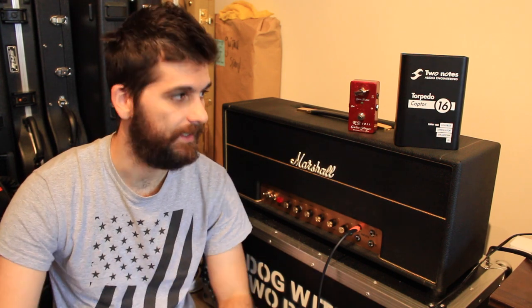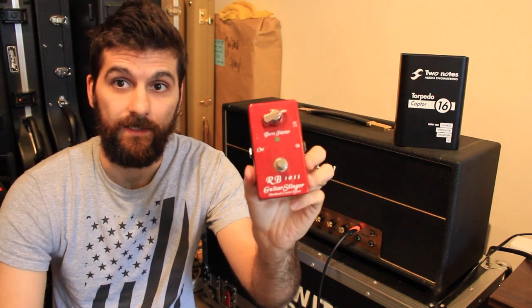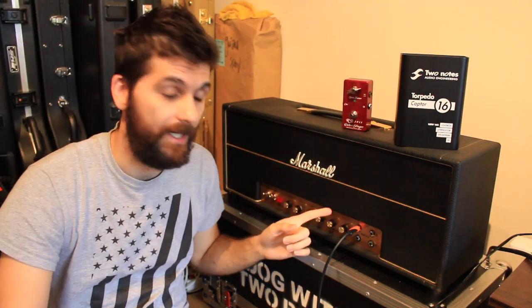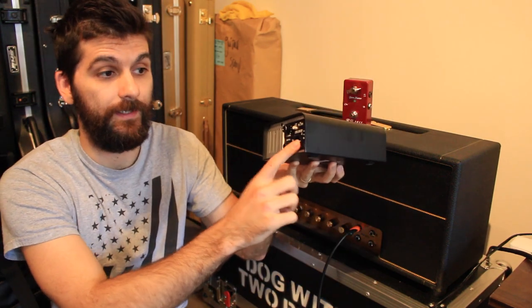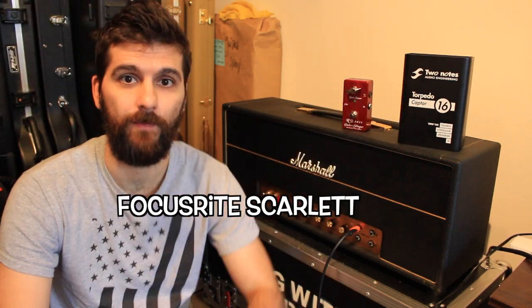I just quickly wanted to tell you what the tests you're gonna hear in this video are. I'm basically plugging in my shred to the Guitar Slinger RP-1011 input drive panel that goes straight into my custom Marshall Major replica with Blackmore mods. And that goes straight into the Torpedo Captor, which goes out to the Universal Audio Scarlett, which is my audio interface. It goes to my MacBook where I use Logic Pro and the Volosound plugin.